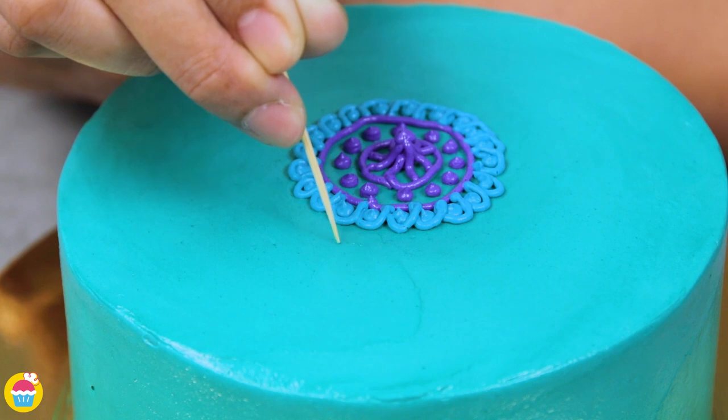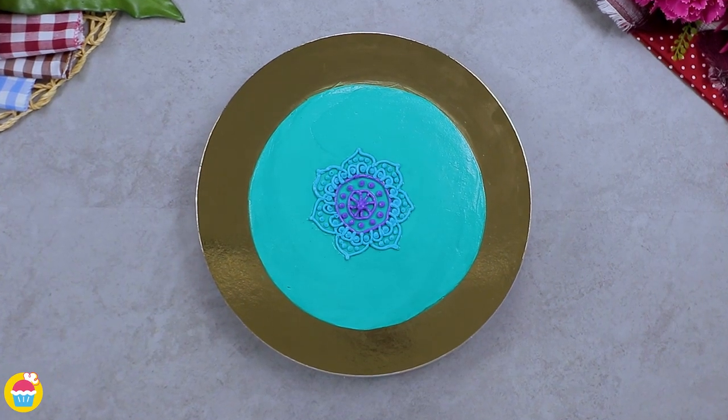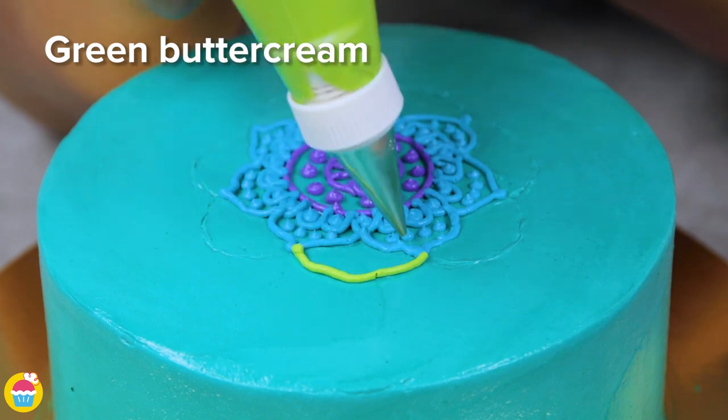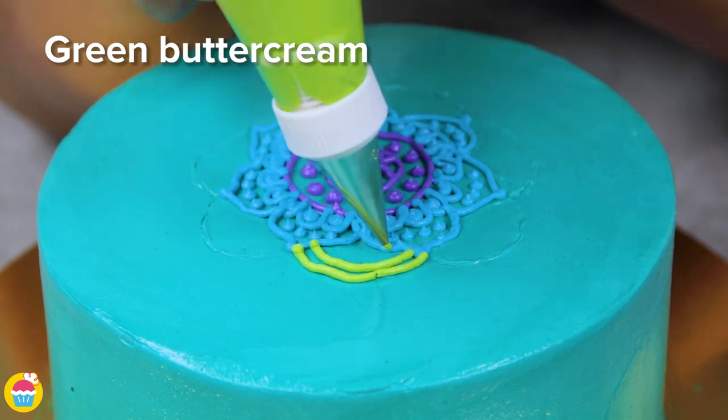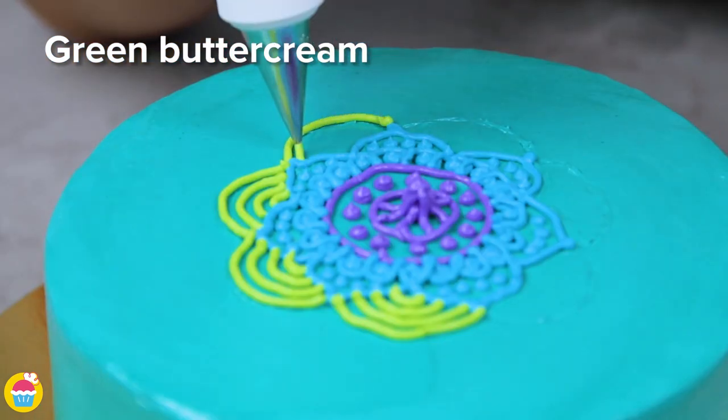If you've got kids, get them involved — they're going to love doing this! If you don't want a design that is very intricate like this one, you can do larger patterns. We're using a very thin nozzle for our piping bags to make it easier and more precise. That yellow does look fantastic against the blue, don't you think?